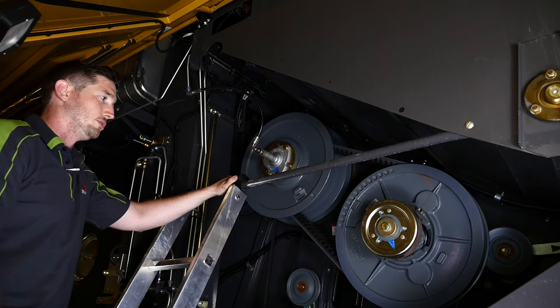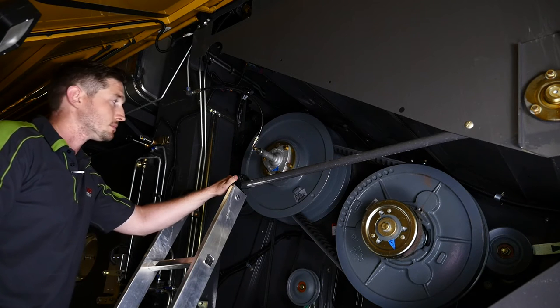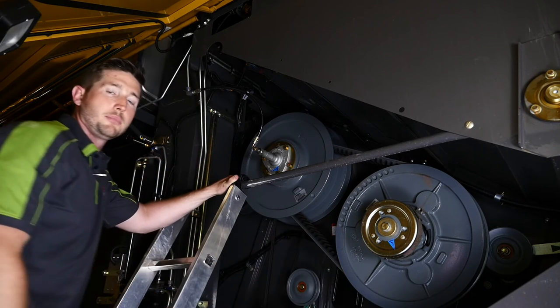The first thing I want to do is slow down the drive system speed in the cab to the slowest speed. I can tell that it's at the slowest speed because our variator belt is closest to the outer edge of the driven pulley.